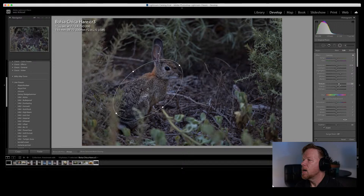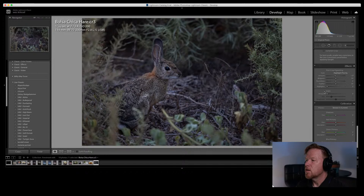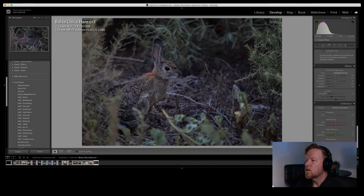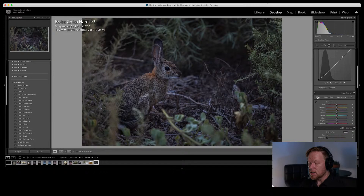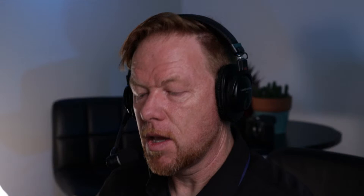I'll do a new radial filter around the ears to make them pop — invert it, add a little exposure and shadows — then boost the texture on both filters so the fur really pops. I'll throw a vignette on it to draw attention to the rabbit, then go to the tone curve and flatten out the blacks. Now we're getting a nice spotlight effect. I want to punch up the orange a little bit. Let me know suggestions in the chat.